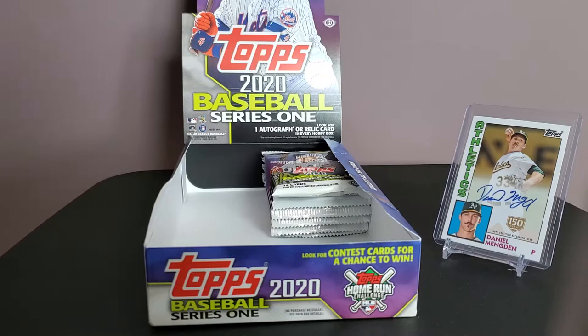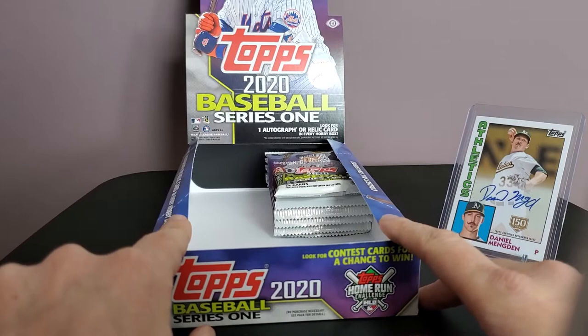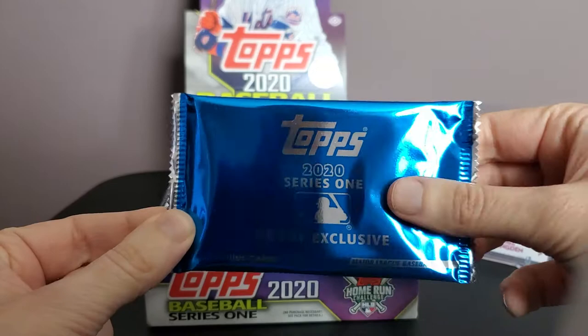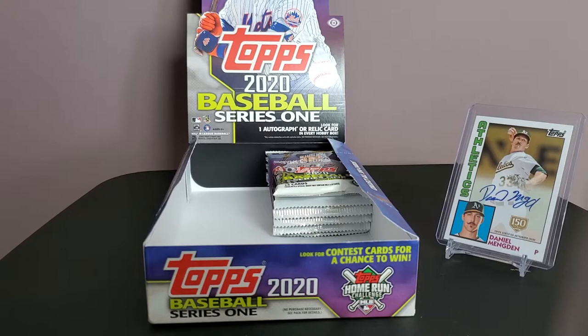Welcome to another edition of Mr. B's Baseball Break. Today we have the finale video of the unboxing of my 2020 Baseball Topps Series 1 hobby box, and we're also going to open the silver box topper — the Series 1 hobby exclusive for trading cards.